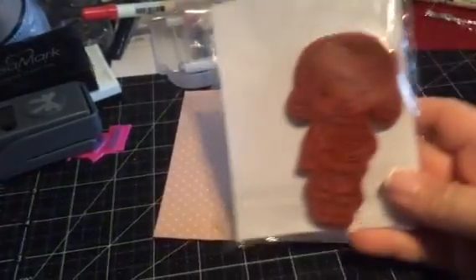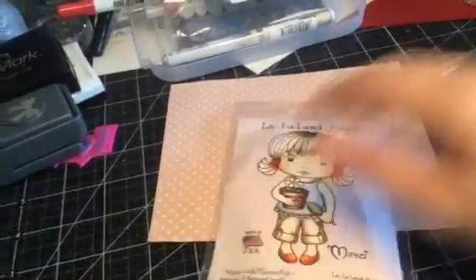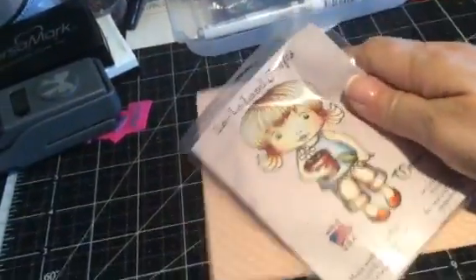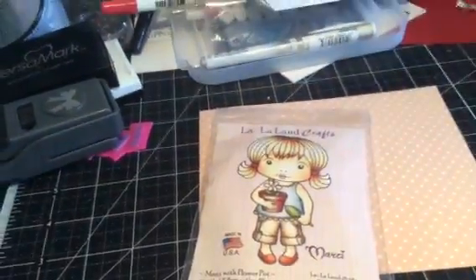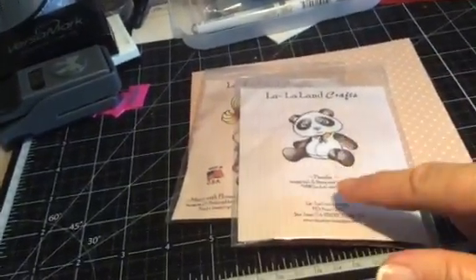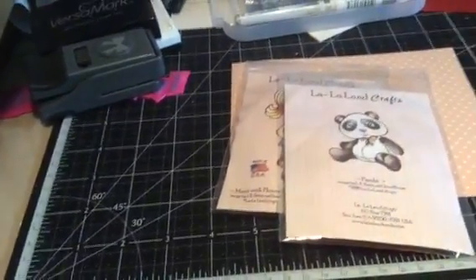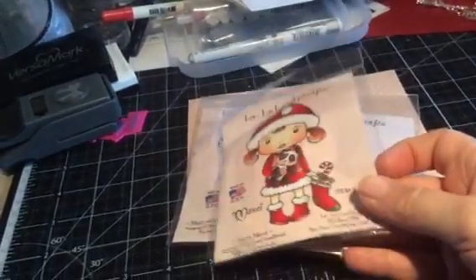The very last one is Marcy with Flower Pot — isn't she cute? Again, she's never been used. So just a quick review — one of the things I always liked about La La Land stamps was that as a stamper, sometimes I just don't know how I want to color an image. With the pictures on the front of the packaging, that always gave me a place to start.